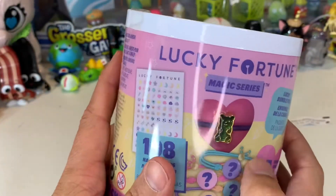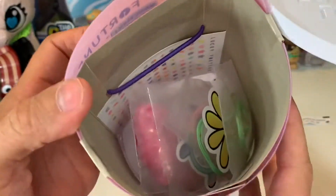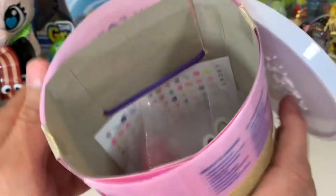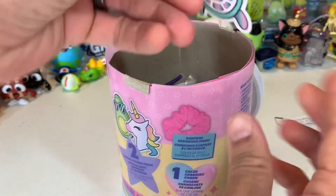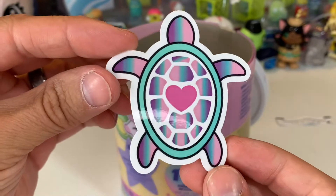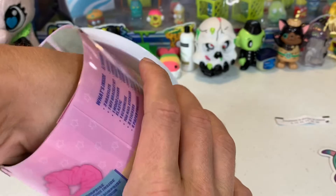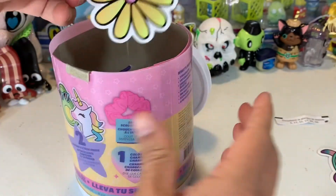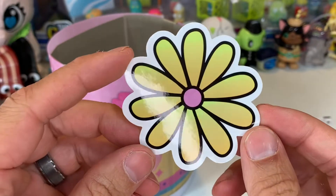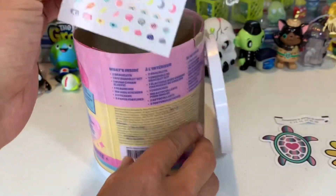So let's open up this big pack and see what all we got inside. There's lots of stuff in there. Let's see your scrunchie. Let's pull it out. Ooh, here's a sticker - it's a turtle. Let's put it on the Hydro Flask. And then there's one more sticker in here. You got a flower. And I got a Kiki - can you put that on your Hydro Flask? And there's your nail stickers.